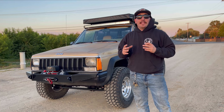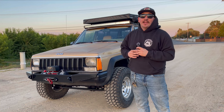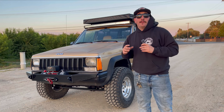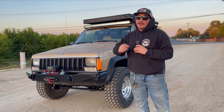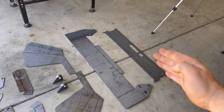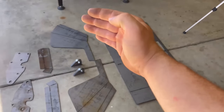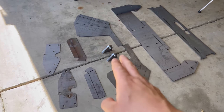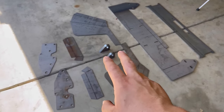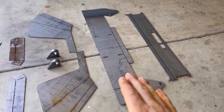Hey, what's up guys, Dustin here at Idem Off Road. In today's video we're going to be working on my 1987 Jeep Cherokee XJ. We're going to be building a prefab bumper from Amazon for $140. We're going to start bending the front face of the bumper, then the base, then the sides that wrap around the front fender, and then we'll be tying in the D-ring mounts and the support brackets for the frame.